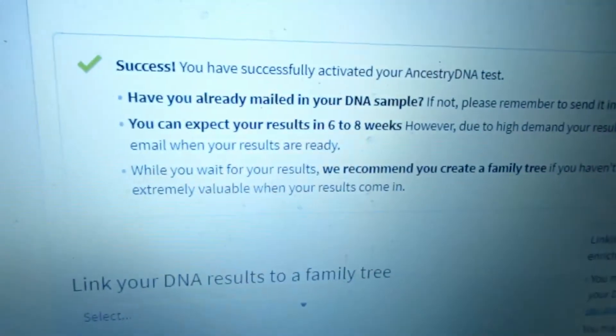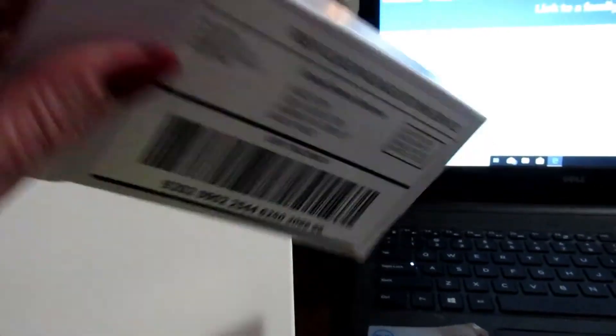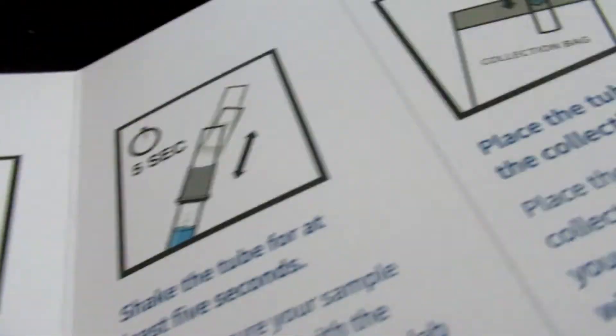Me and my son are doing the Ancestry DNA test. I already did it — I have it in this little tube and I activated it. We'll go through the process with Noah to show how it works. I already have my DNA mixed up and I'm going to be sending it out in this little prepaid package — you just stick it in the mail. I'll show you step by step with Noah's. You put your name and the activation code, and here are all the steps for doing this, then you put it in the mail. Really easy.